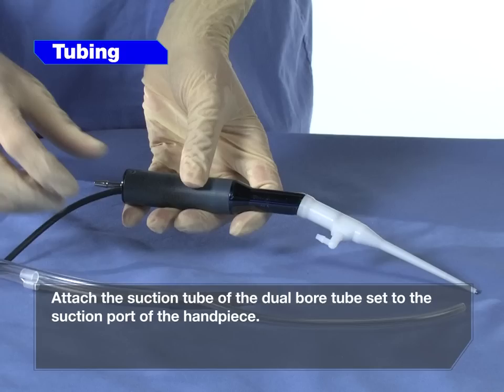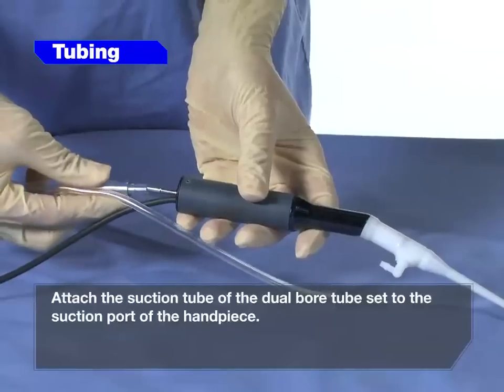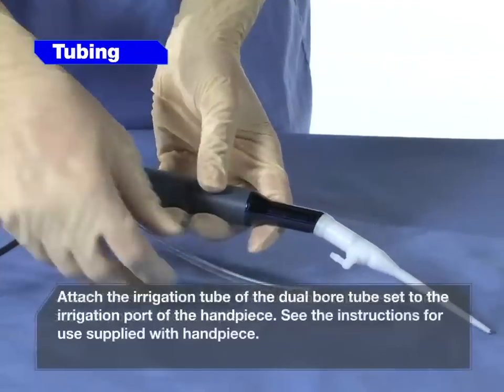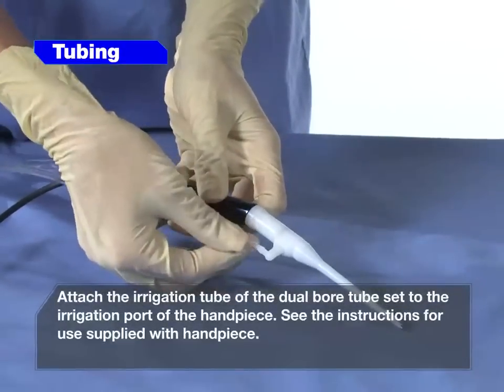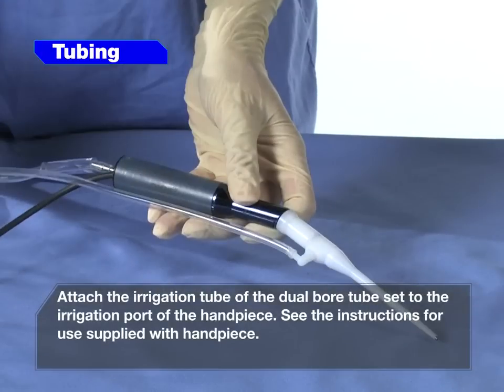Attach the suction tube of the dual bore tube set to the suction port of the handpiece. Attach the irrigation tube of the dual bore tube set to the irrigation port of the handpiece. See the instructions for use supplied with the handpiece.